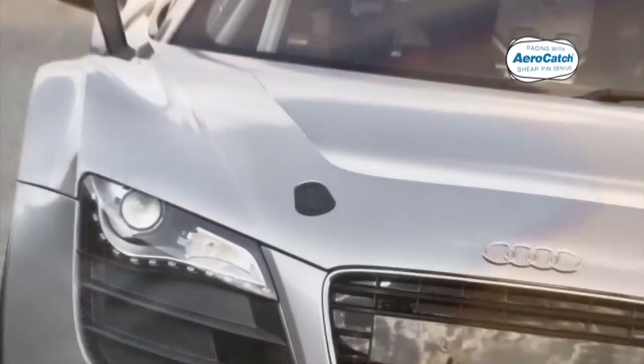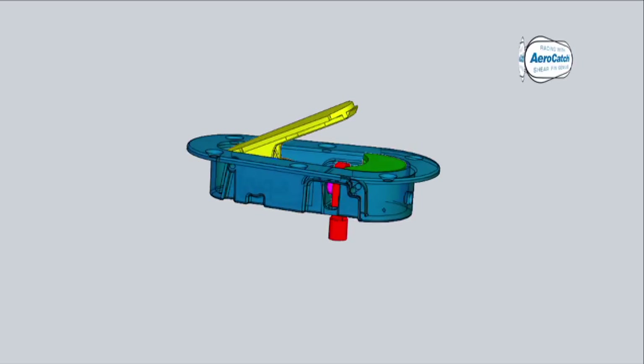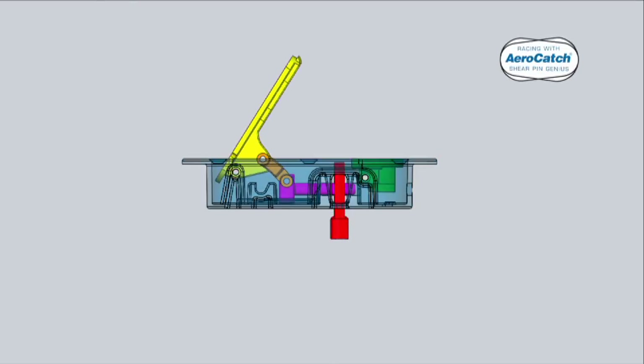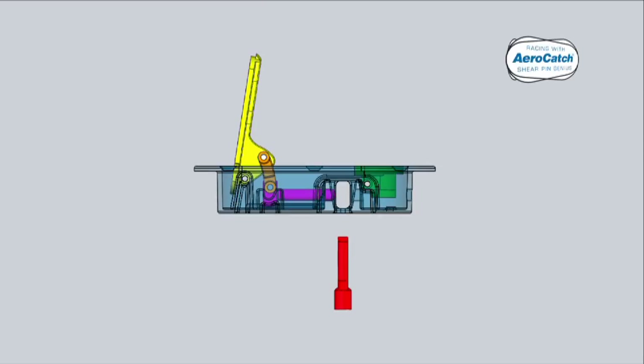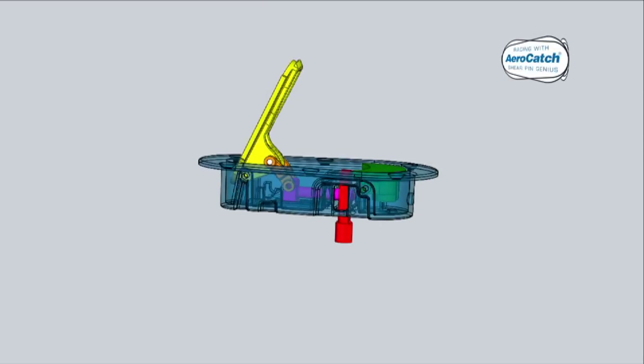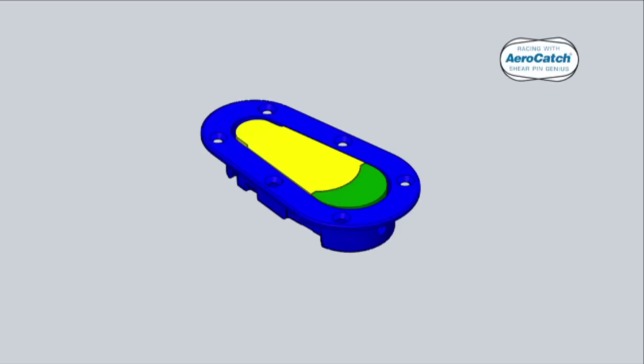What do all these cars have in common? They've all brought their panel fastening into the 21st century. They all use AeroCatch to secure their panels — today's modern answer to the outdated sliding pin, bringing a more secure, safer method of fastening with better aerodynamics. Let's take a look at its development.